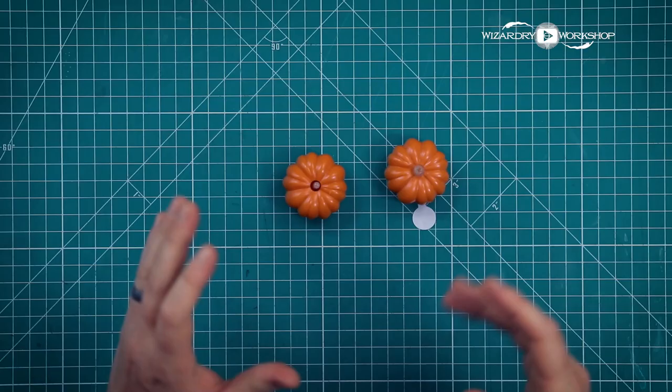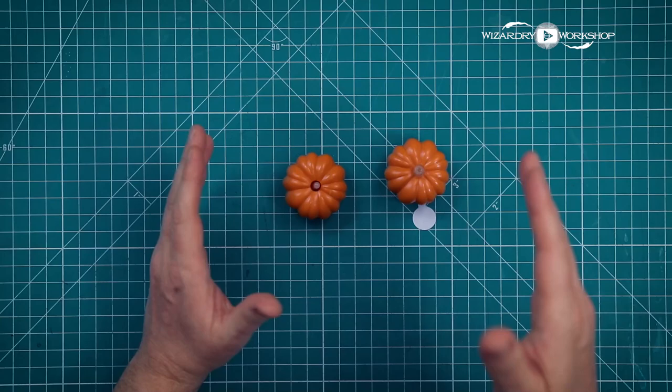But you be the judge — let me know, did I achieve my goal, did I take this up a notch and level up the design and the presentation? Check out the description box below for all the supplies you're going to need to make this DIY, as well as the free downloadable templates, and let's get started.